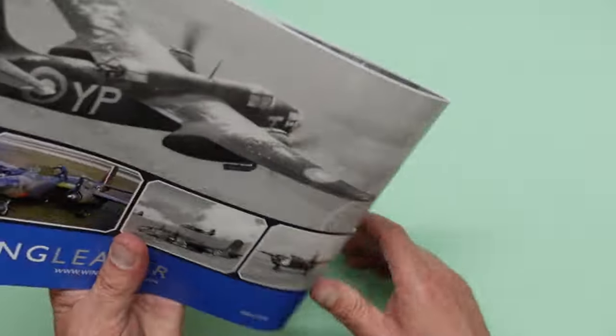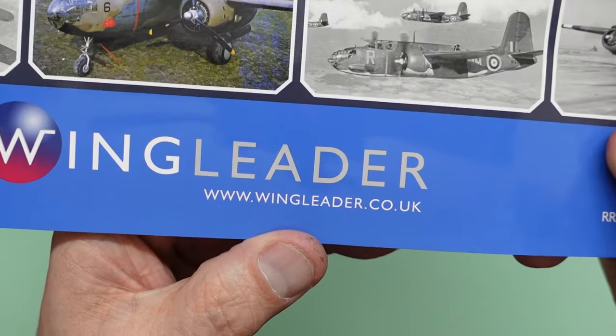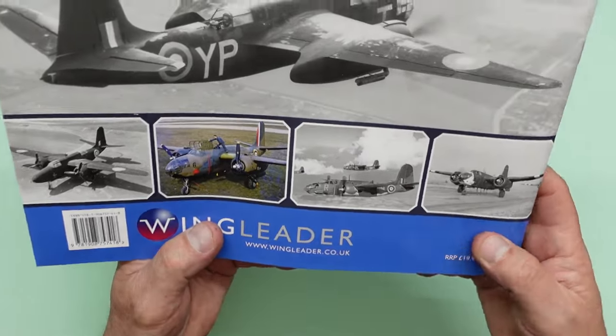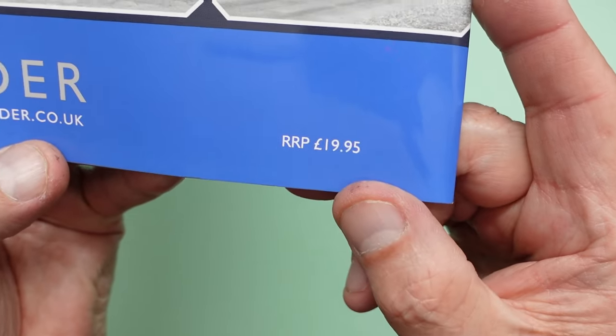Well worth getting. There's the ISBN code number should you wish to order elsewhere. But I would order it if you're in the UK particularly — anywhere in the world the postage is very reasonable and I'm told the delivery is very fast. www.wingleader.co.uk, RRP £19.95. Brilliant.